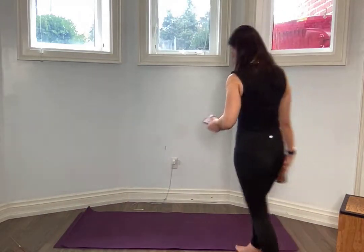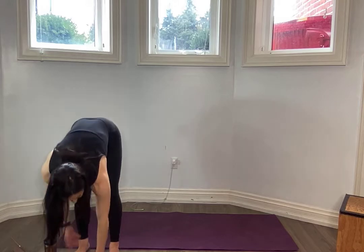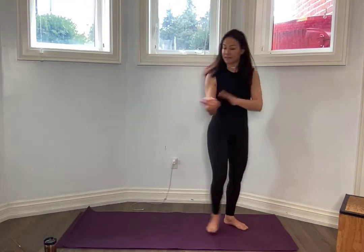Oh my goodness, that was my coffee that just spilled all over the floor. Welcome. Happy day. Alright guys, so we're doing core and upper body today.